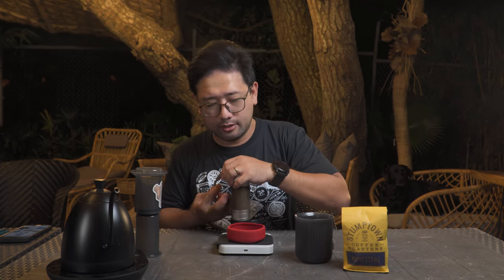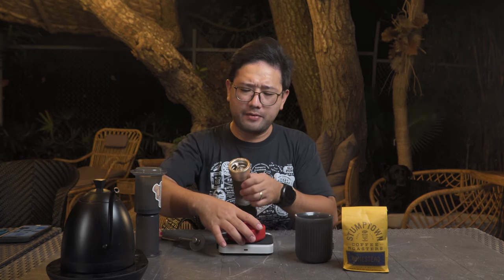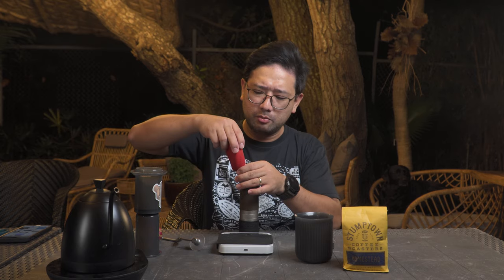The recipe calls for a coarse grind setting, so we're gonna do 5.5 — 5.5 on the EZpresso ZP6.